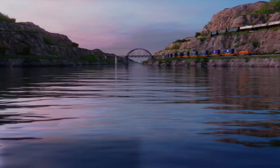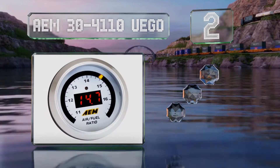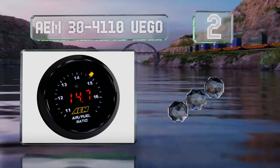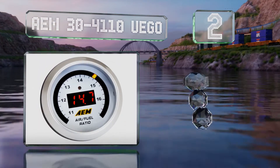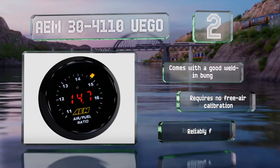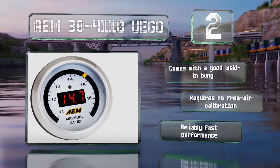At number 2, the AEM 30-4110UEGO comes with a pair of interchangeable faceplates so you can customize its appearance. You can also swap out the bezel to your liking. It includes a good weld-in bung and requires no free air calibration. It provides a reliably fast performance.